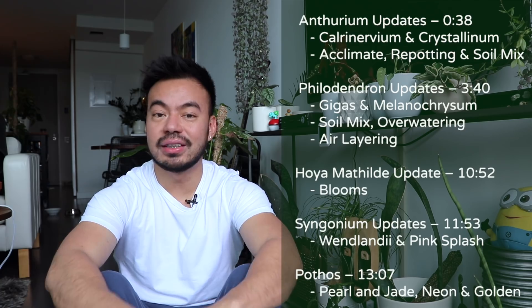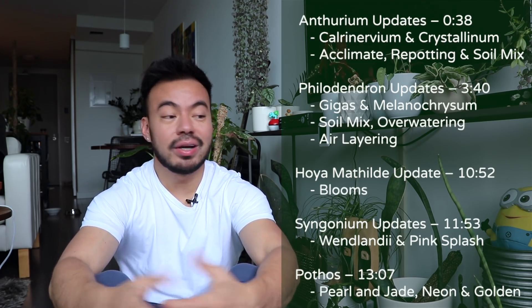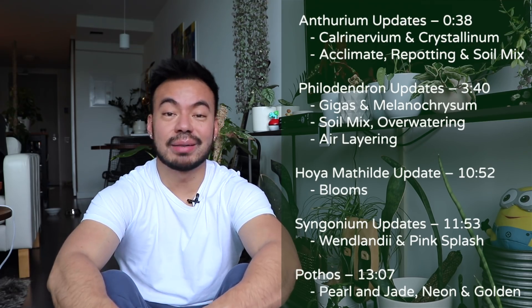Hey guys, welcome back to my channel. For those who are new, my name is Christian and I love plants. In today's video we are going to do a houseplant update. I haven't done one of these in a while, and I want to share some updates on plants I recently acquired as well as things I've learned. Let's go ahead and get started with a few of my rare plants.